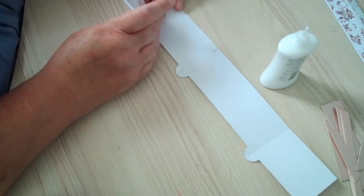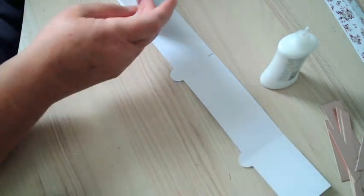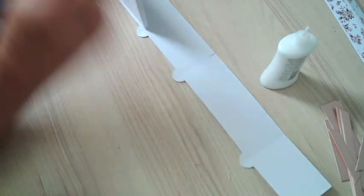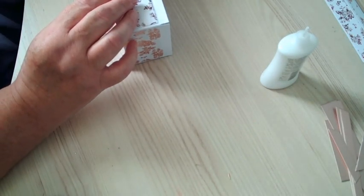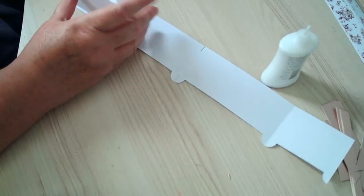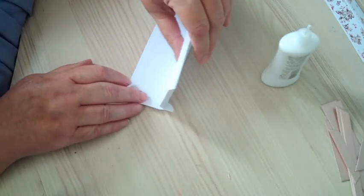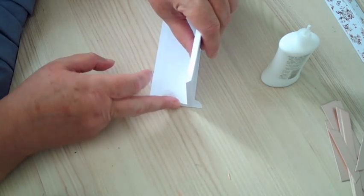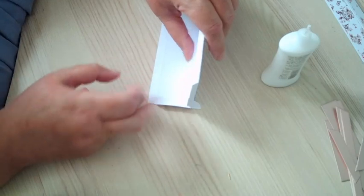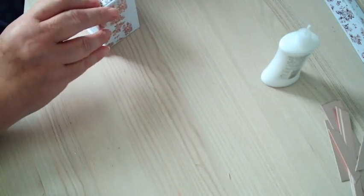Make sure that's stuck in. Then what you're going to do is glue along there, and along there, and then you're going to bring this up and around. Make sure it's right up against this — you see this flap, make sure it's really up against there like that. Then it should all form around nicely.